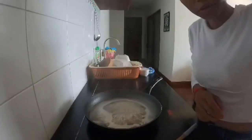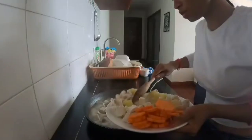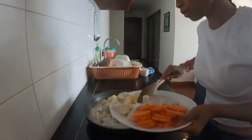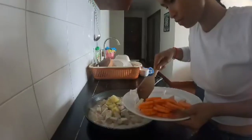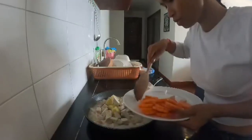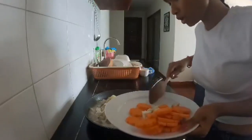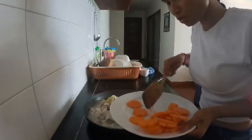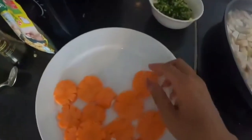Right now I put in the taro and sweet potato first, because these two vegetables have to cook longer than carrot. It smells so good when you put the taro and potato in — still smells very good from the soup. For the carrot, we add that last.